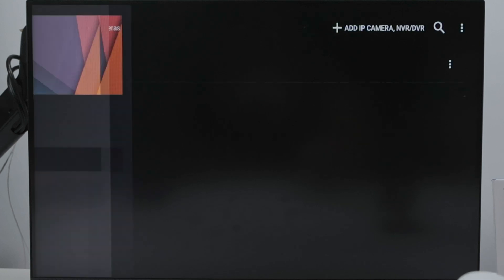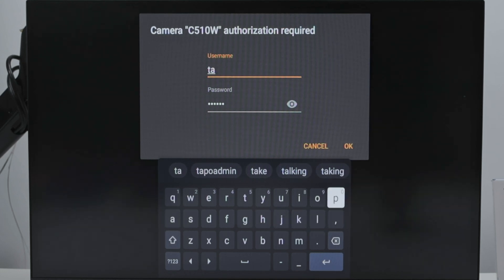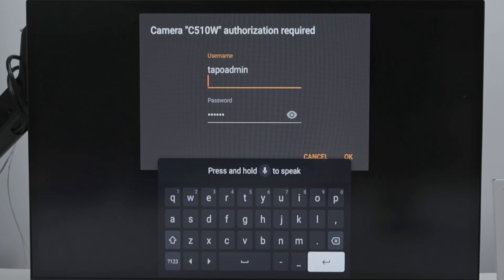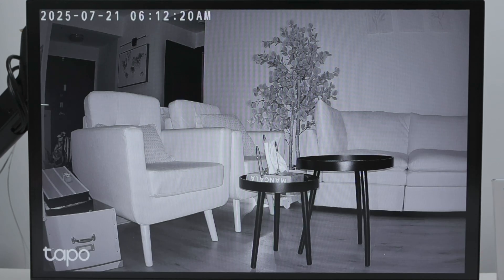I come back to the main screen, go to Manage, then Live View. It's asking the username and password again — if it does, you just need to input the username and password again. TAPO admin and the password. I need to hit the OK button. Let's wait for it to connect — and there we go, it's working.